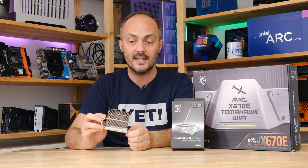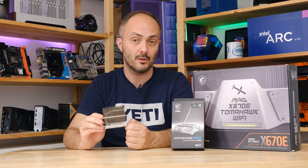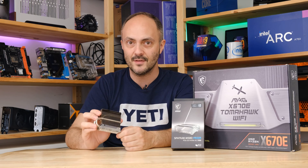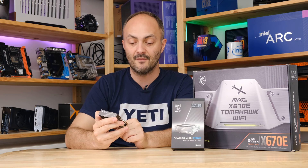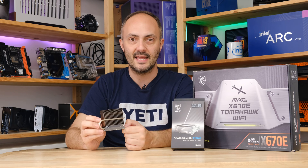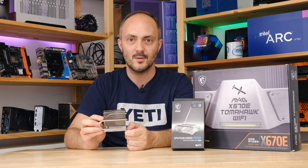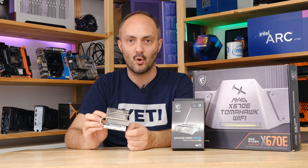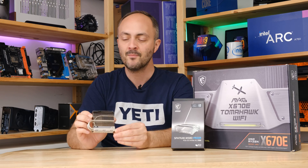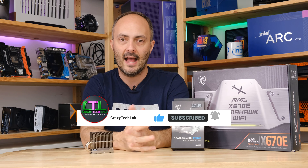Thanks to MSI for sending this over. You can find all the links about where to buy it in the description below, plus a whole load of other stuff, and you can check out some of the great hardware I've tested recently in my Amazon shop. This is definitely something I would love in a no-holds-barred gaming PC with an RTX 4090, an AMD Ryzen 7700 X3D, or an Intel Core i9-14900K — that kind of system. Thanks also for sending the MAG X670E Tomahawk Wi-Fi motherboard over. Let's crack on with the review.